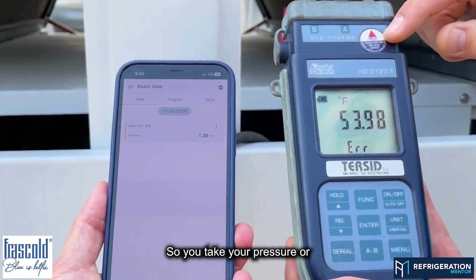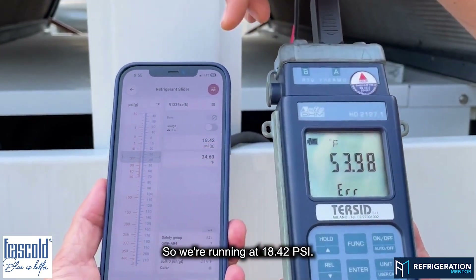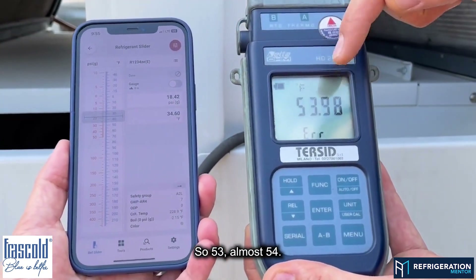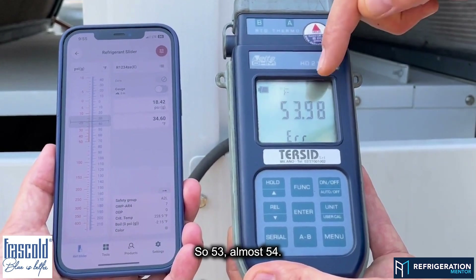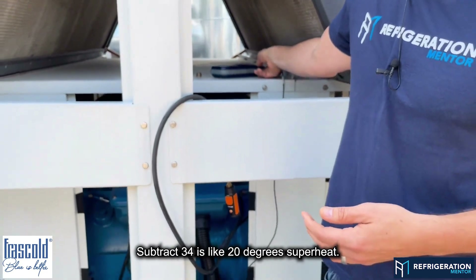So you take your temperature and subtract your pressure-temperature equivalent. We're running at 18.42 PSI, which corresponds to 34 degrees Fahrenheit on the P-T chart. So 54 minus 34 gives us approximately 20 degrees of superheat.